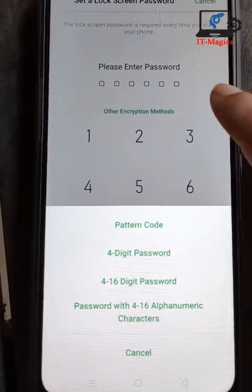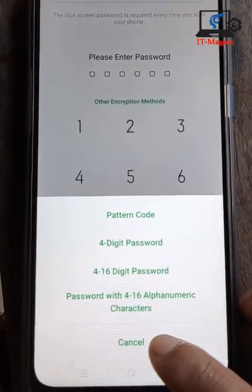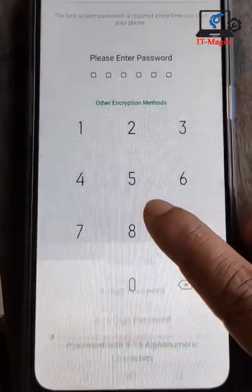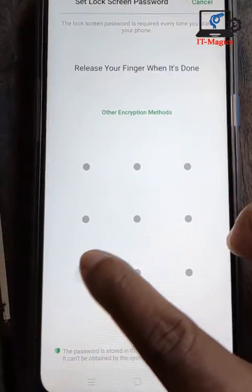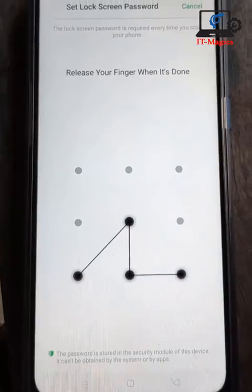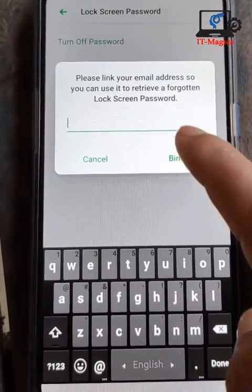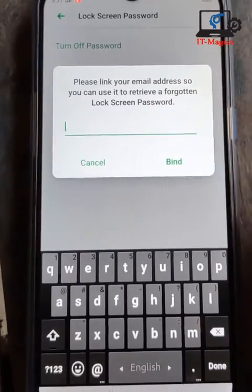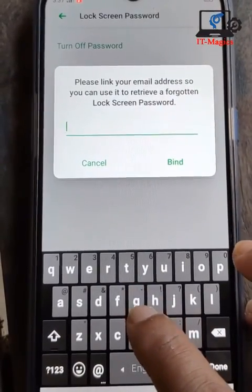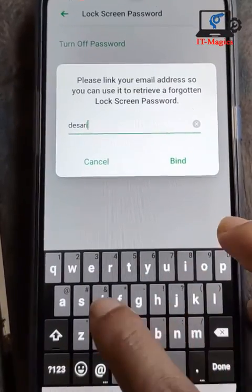Select the other method, and now select the fingerprint and PIN code. Set your fingerprint and PIN code. After that, you have to add your email address with this password. I just add my email address.